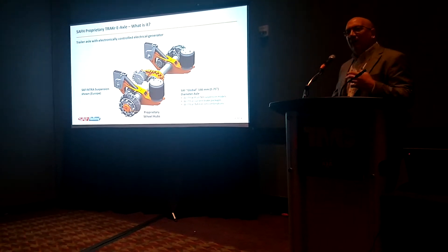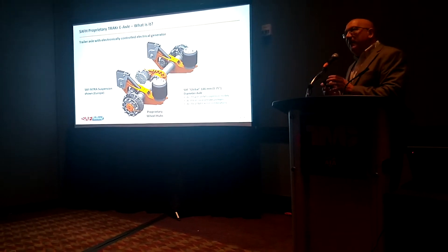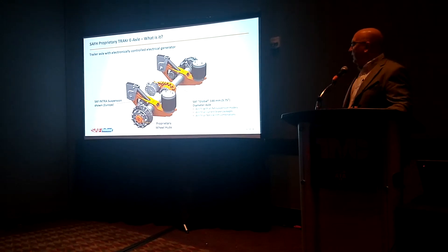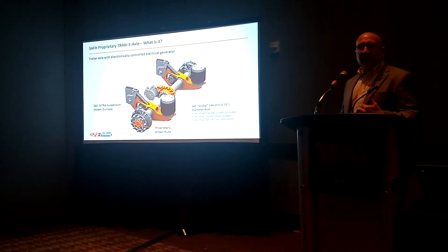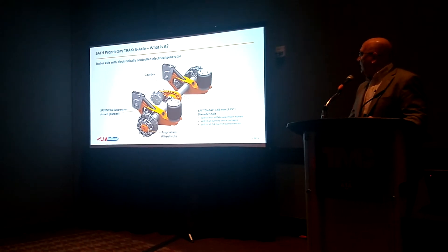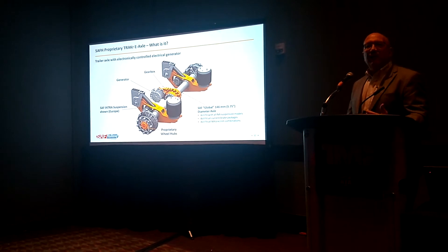What will be proprietary is the hub. The hub will be basically a North American standard. It will fit with all the tires and rims, but it will have, as I'll show you, a drive axle or an axle shaft — going into the gearbox and the generator, which will generate the electricity.